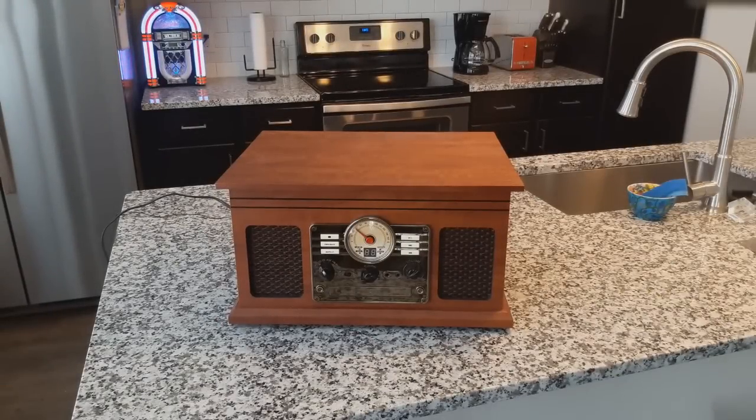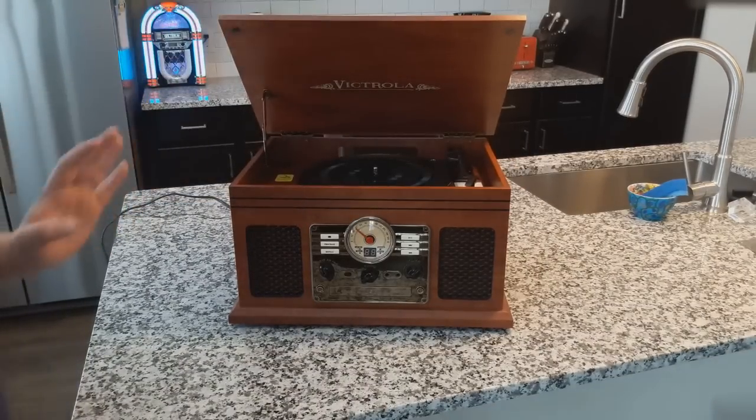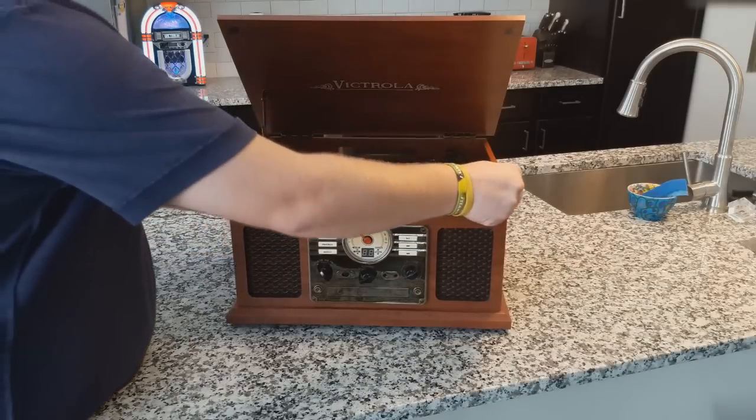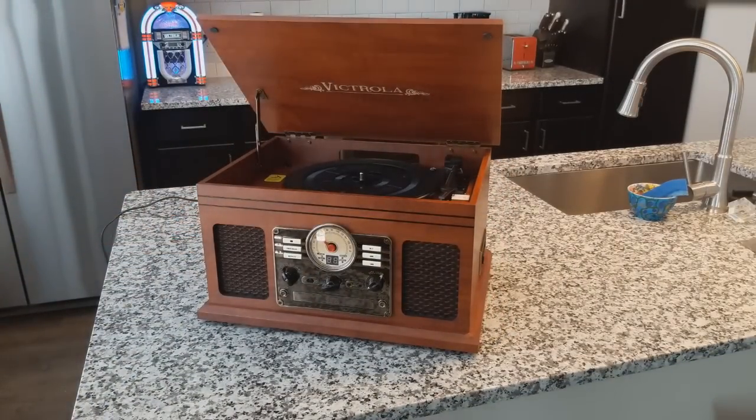Hey everybody, welcome back to Recordology. Do you guys remember this thing? This is the venerable Victrola 6-in-1 turntable. We reviewed this last year. This turntable is far and above definitely the most popular video that we have ever done on this channel.